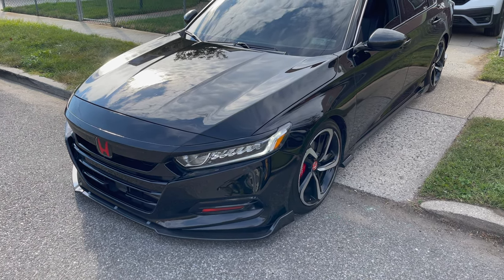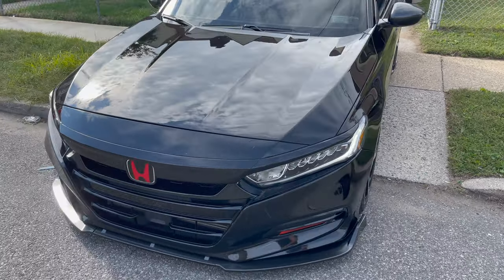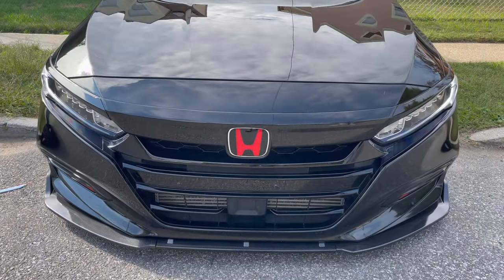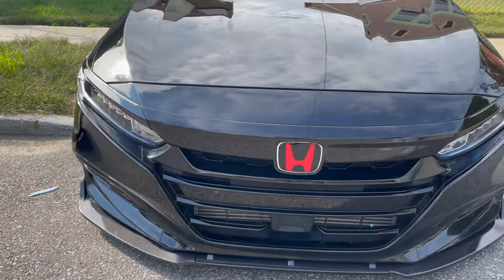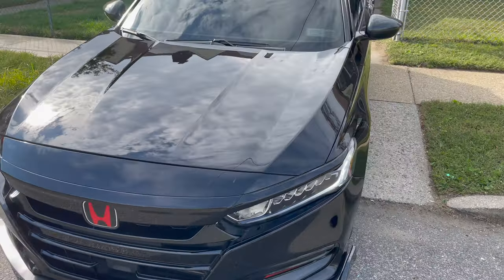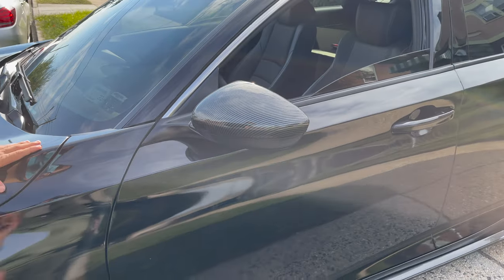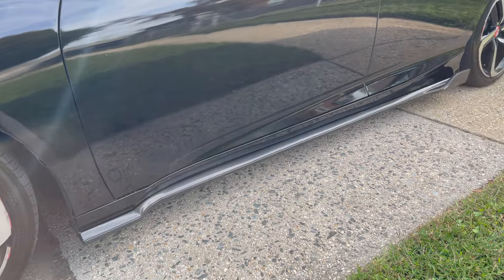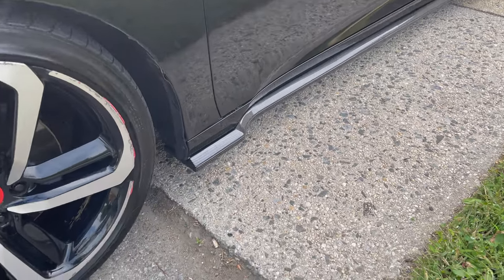Let's get started. In the front he's got the front lip, and then chrome delete, and he's got the JDM H emblem — that's the front. On the sides he put the carbon fiber covers on the side mirrors, and then the carbon fiber side skirts. It's a bit glossy, that's nice — it's a lot cleaner than what I have. This is awesome.